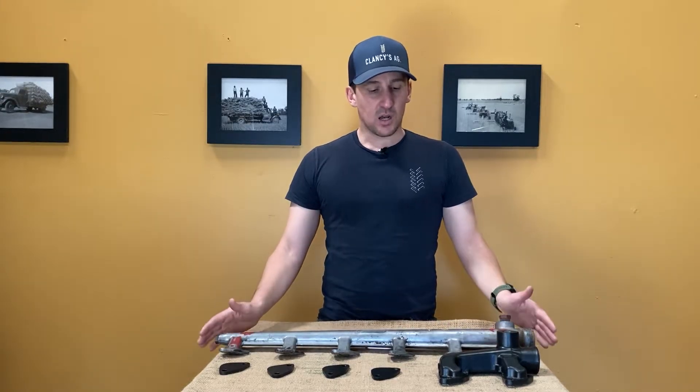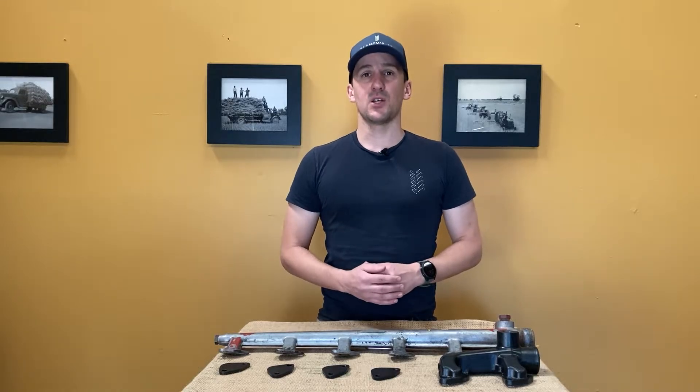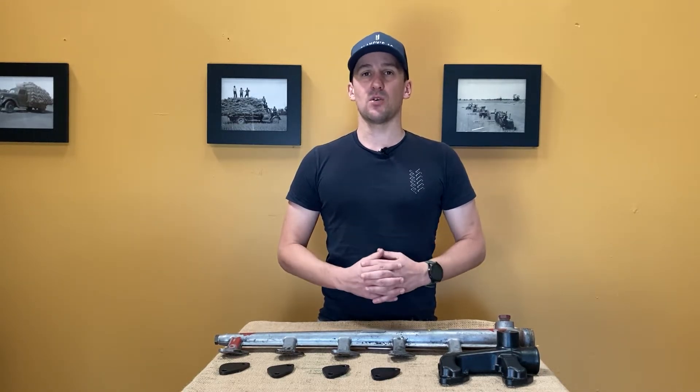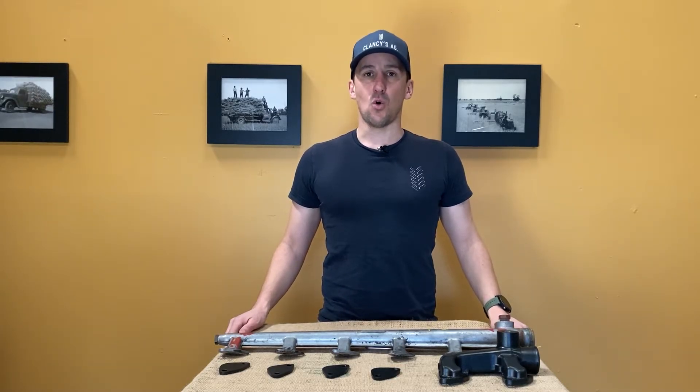These manifolds are quite simple to install, and if you have any other questions about installation or machine suitability, as always please do not hesitate to contact us at www.clancys.ag or 1300 Clancy. Thank you.